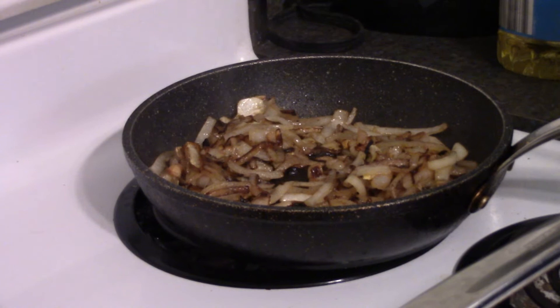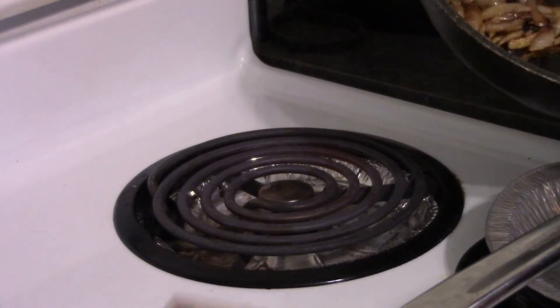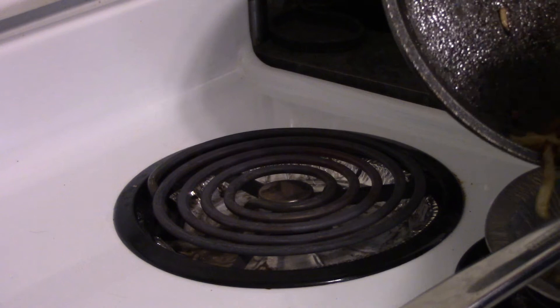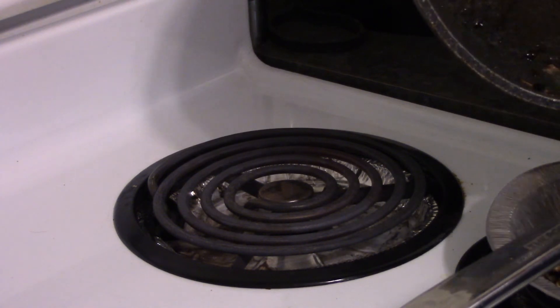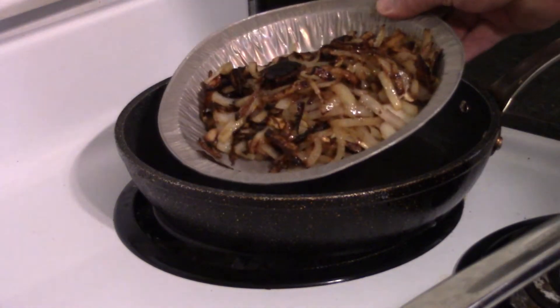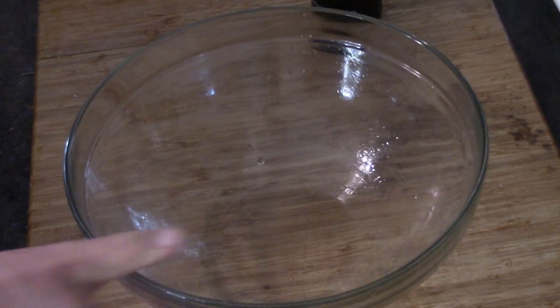Over in a pan I've caramelized the onions. I used about a large onion, chopped into slices and pieces just to mix it up. They're ready, so we're going to put them in a dish and set them aside till we need them. You can see about how much I got — if you want more, make more.